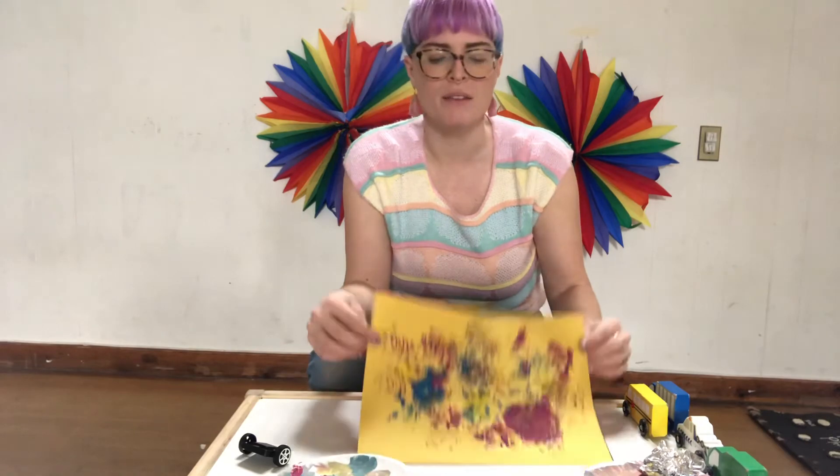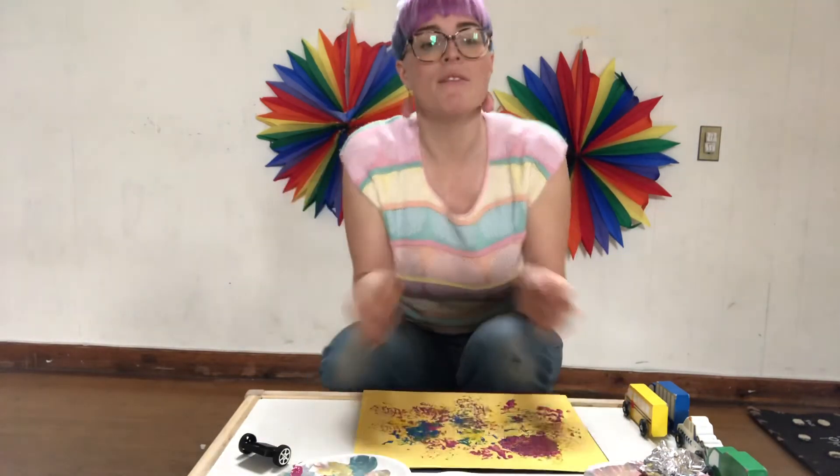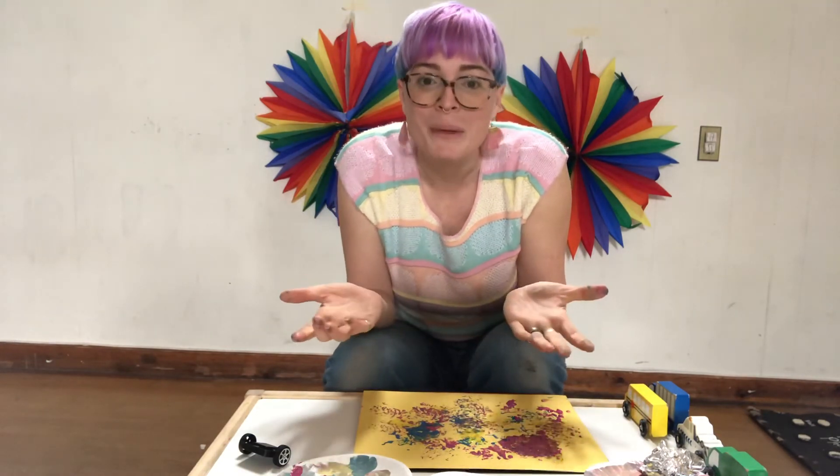I hope you have fun making some prints today out of materials around your house. If you do make a print, be sure to take a picture or have a grown-up take a picture and send it to us so we can share it with the rest of the class. Thanks friends! See you again soon!